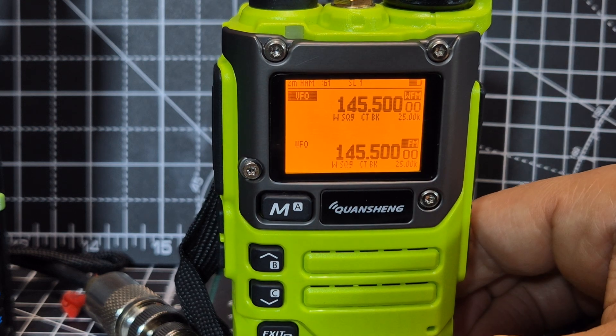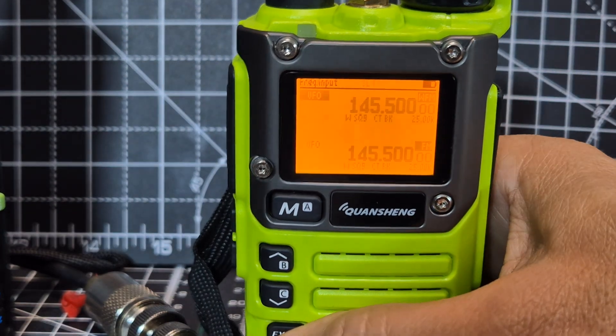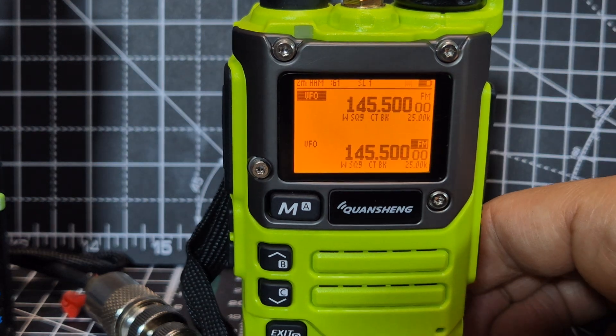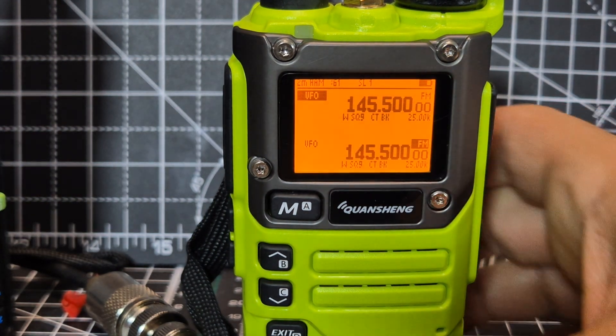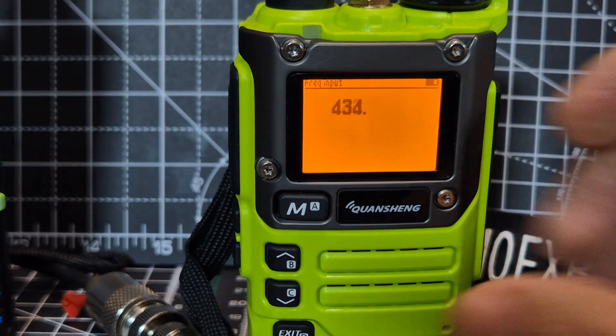To change the mode, just hold down the zero and you'll see it changing. It even says raw WFM. You have to hold it — and back to FM.